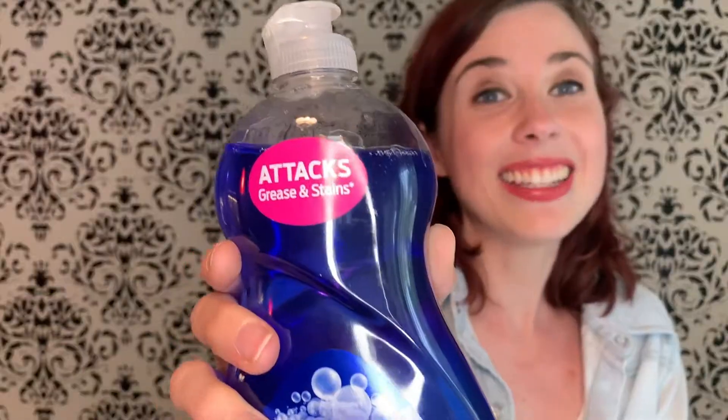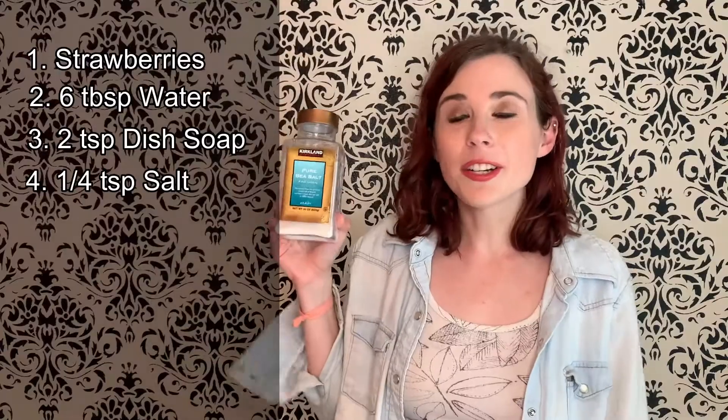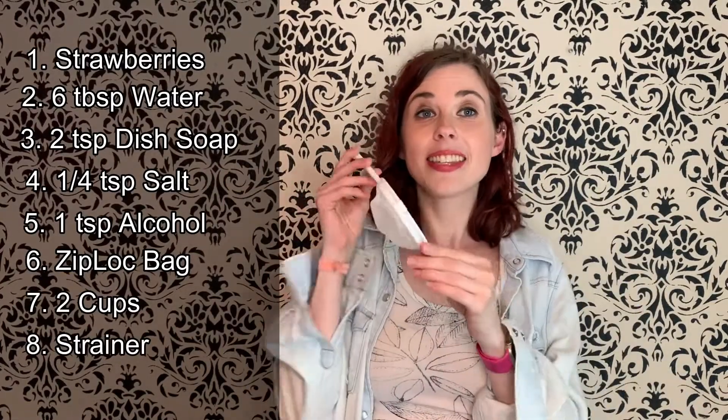First let me break down the materials you're going to need to do this at home. You're gonna need one strawberry per person — just make sure you take off the little green leaves first. Six tablespoons of water, two teaspoons of dish soap, one quarter teaspoon of salt, one teaspoon of cold isopropyl alcohol or rubbing alcohol, a sandwich-sized ziploc bag per person, two cups, a sieve or fine mesh strainer, and some tweezers.